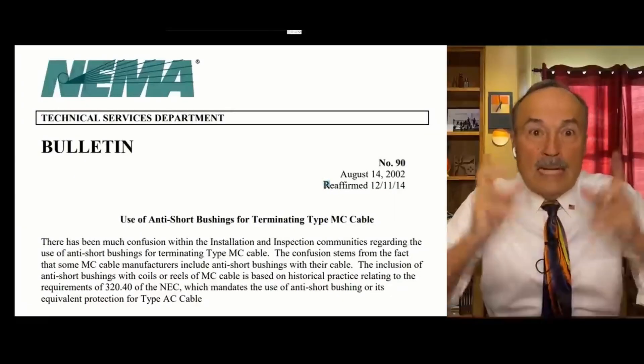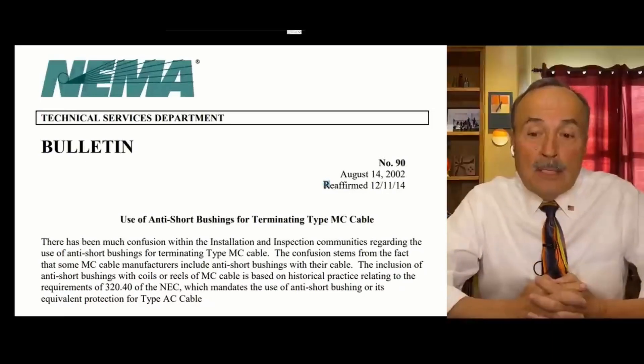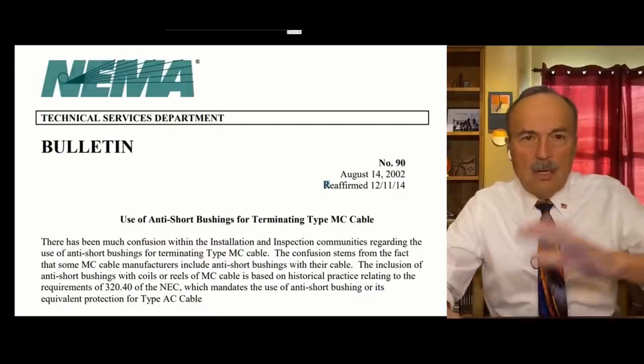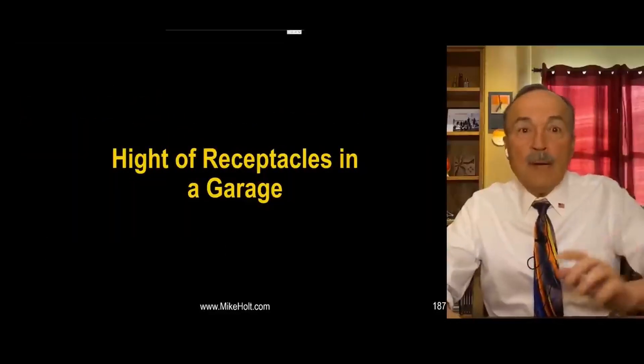That's NEMA bulletin number 90, dated August 14, 2002, reaffirmed December 11, 2014. But there are people out there who say, 'I don't care about that crap' - and they'll say Mike is just a troublemaker.